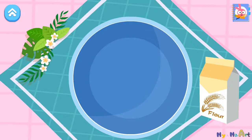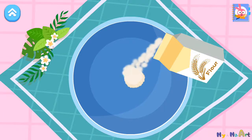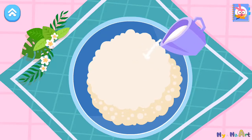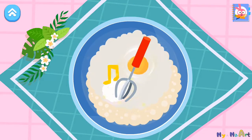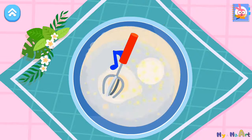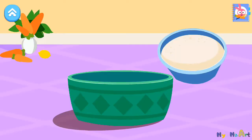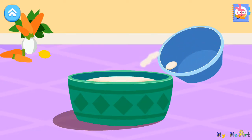Add all the ingredients into the bowl. Flour. Sugar. Egg. Mix a mug. Very nice. Pour the batter into the mold. Very nice.